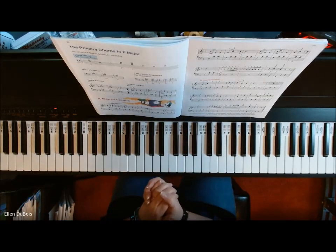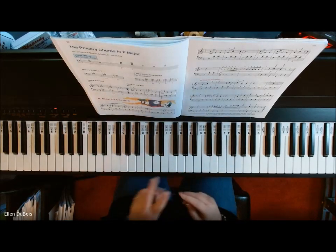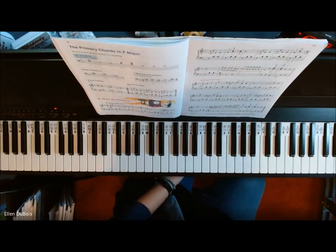And that's that — A Day in Vienna, page 22, Book 3, Alfred's Basic. Have a good one. I'll see you next time. Bye-bye.